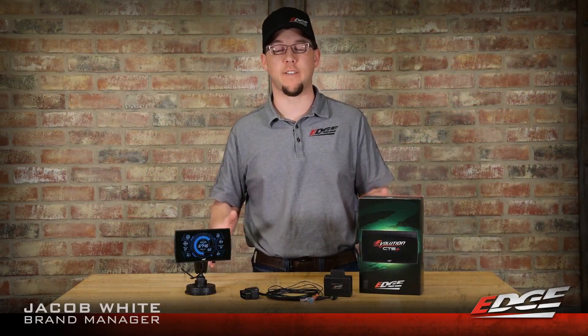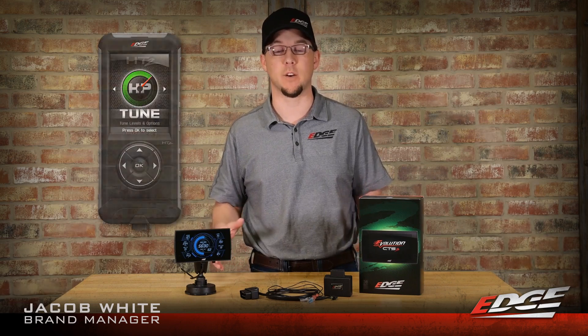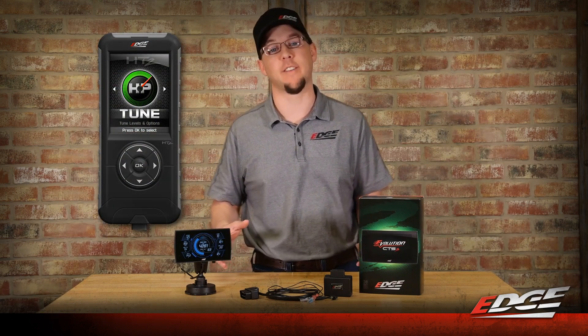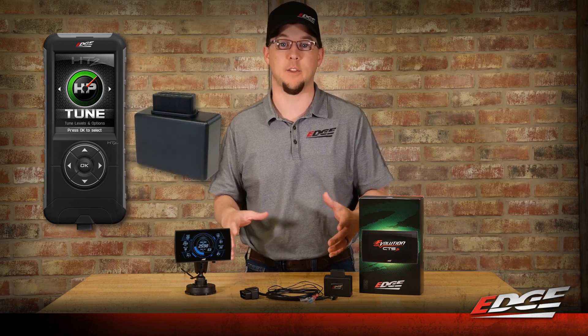As you guys know, we turned the L5P Duramax tuning market upside down last August when we released our EVO HT2 for the 2017 through 2019 L5P model trucks. That was the first device on the market that would allow you to unlock the ECM from inside the truck using our revolutionary locksmith device with the unlock cable.